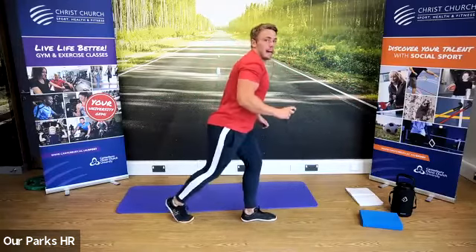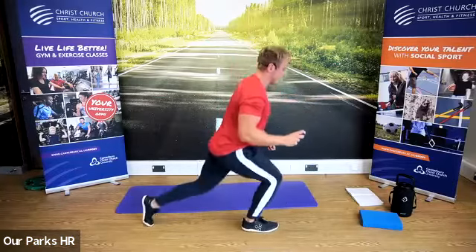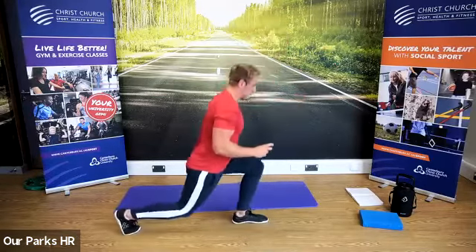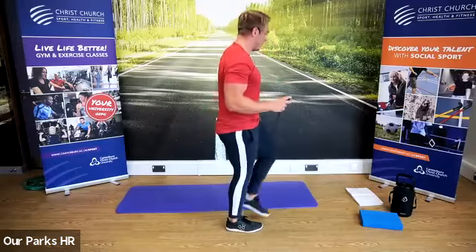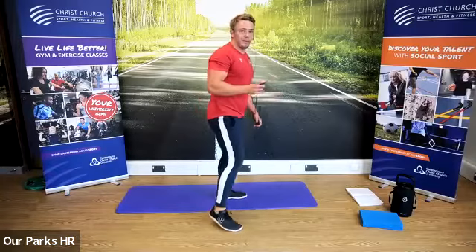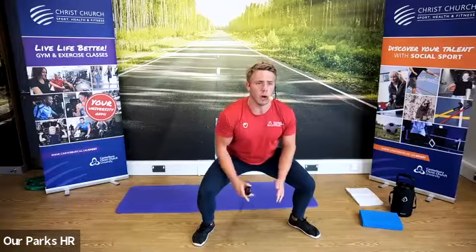We're going to go reverse lunge now — lunge back, come up, same sides. Good. Well done. Ten seconds to go — keep that posture good, shoulders back, head up. Feet outside shoulder width — pause squat. Push our hips back, sit down in. 30 seconds as low as you feel comfortable. The reason I like the pause squat — brilliant exercise for opening up the hips. You feel it in the inner groin, really good for opening up that area. Also great for activating the glutes and the quads in the front of the legs.